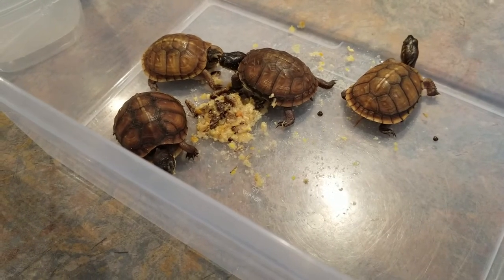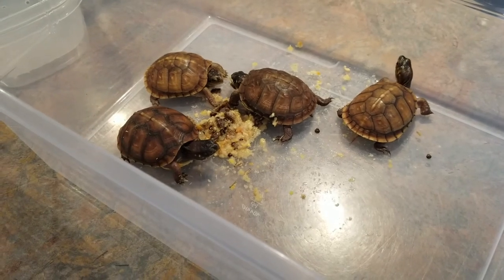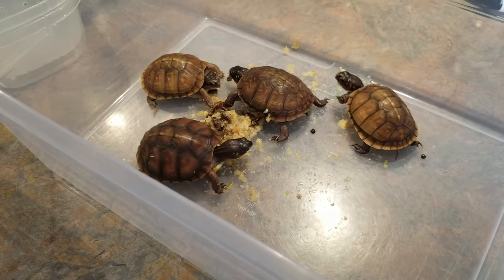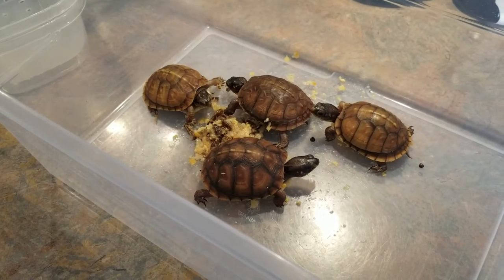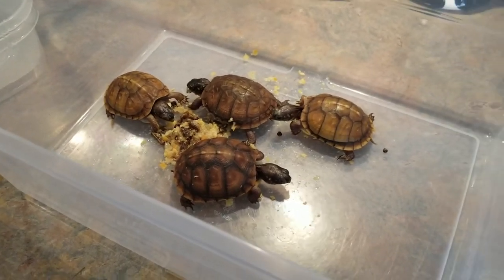Hope you enjoyed the video and hopefully this helps when you want to feed your box turtles. Let me know in the comments if you have any suggestions or things you do at home with your box turtles.